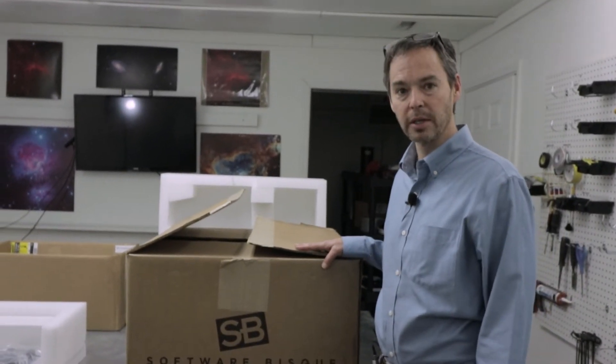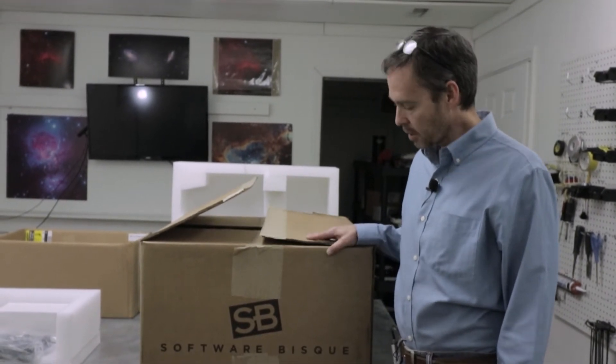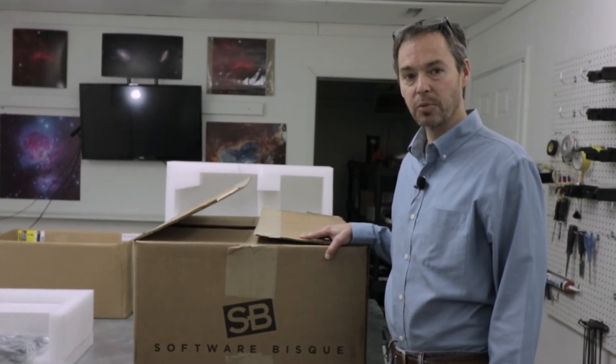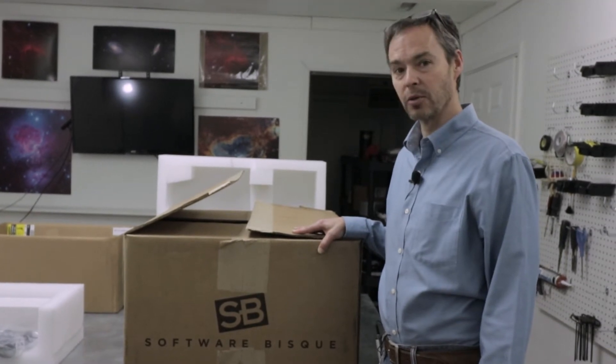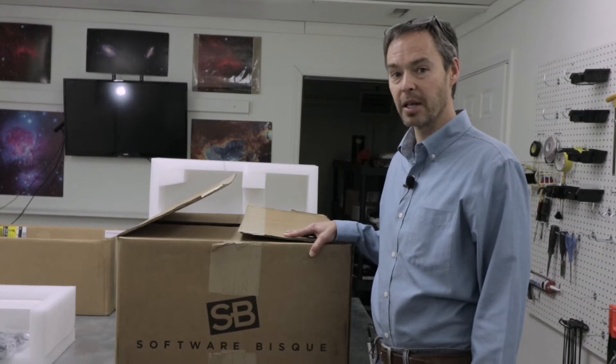We ordered these mounts and received them pretty quickly, in about two to three weeks, and they come in heavy-duty boxes. The larger box weighs 115 pounds. The smaller accessory box weighs about 86 pounds. We definitely recommend using a dolly or another assistant to help you move the boxes, because they are pretty heavy.